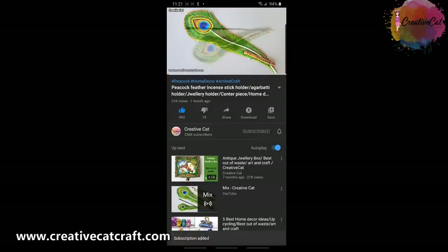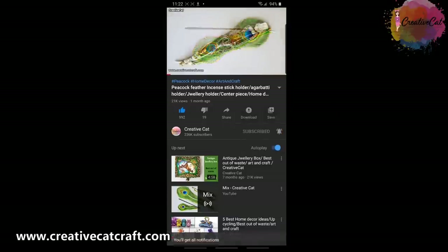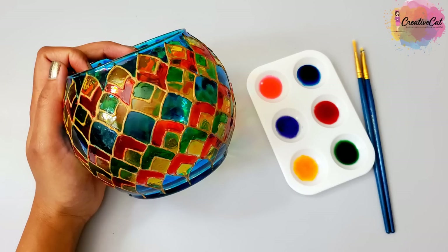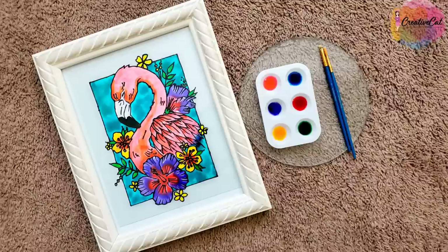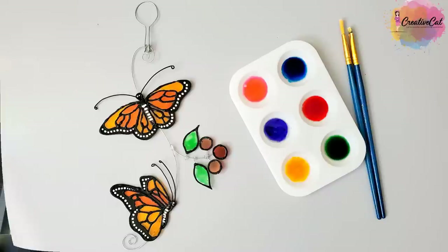Hello and welcome back to Creative Cat. Subscribe to Creative Cat, press the bell icon and select all notification options so you will get notified whenever I upload a new video. In my last tutorial you saw how to make 3D outliners at home using household items. Today we will see how I made my glass paints using similar household items.